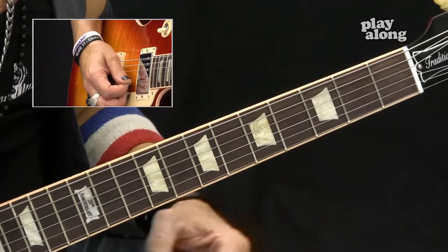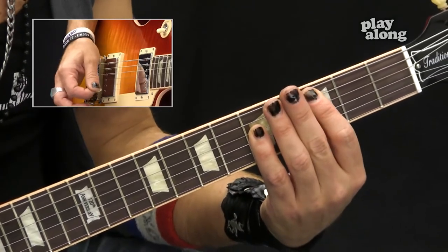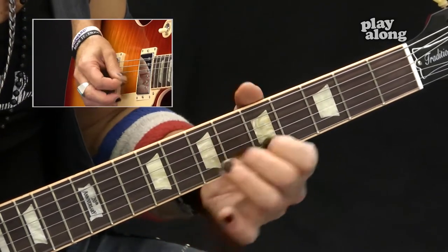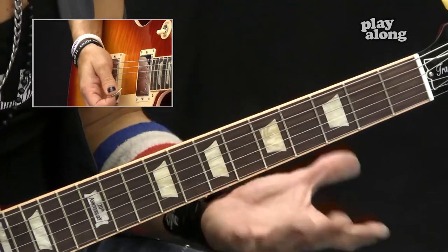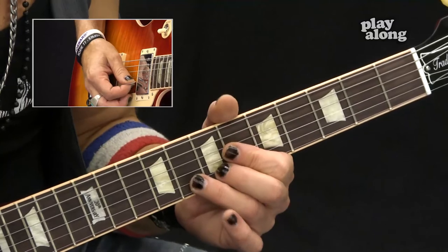The other overdub part is over the C to D chords, and that's basically very simple. Those are the only two riffs or overdub parts you need to learn. At the very end of this blog I will go over the backing track so you'll see what I'm talking about.